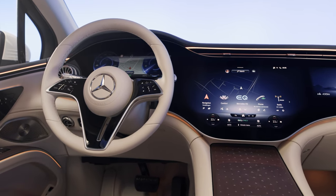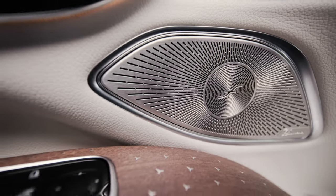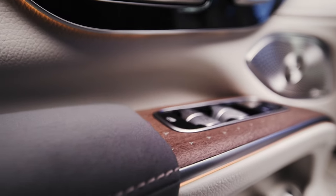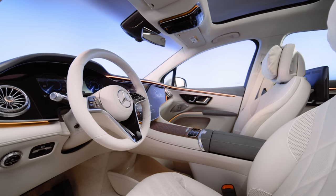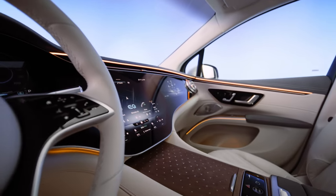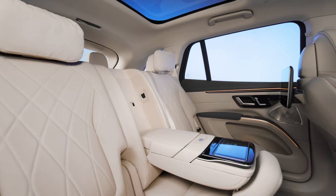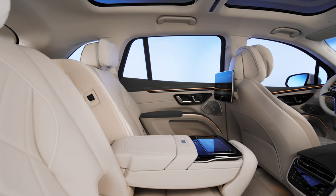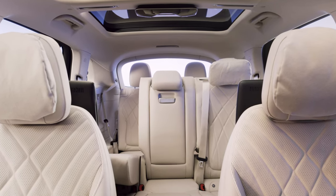There's no doubt the novelty of the glass-covered dash will entice buyers, but I have to note the near total lack of physical switch gear — I really wish there were some physical buttons. Those who don't opt for the hyperscreen still get a digital gauge cluster and a 12.8-inch portrait-style touchscreen. Every EQS SUV comes standard with wireless Apple CarPlay, Android Auto, a Burmester audio system, and wireless device charging. Two rows of seats accommodate five passengers, with an optional third row adding two more.